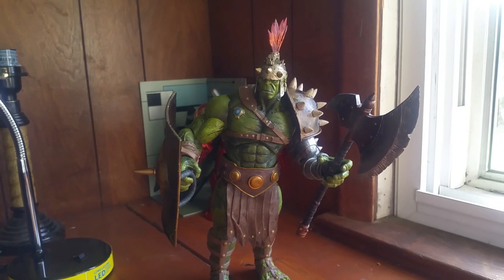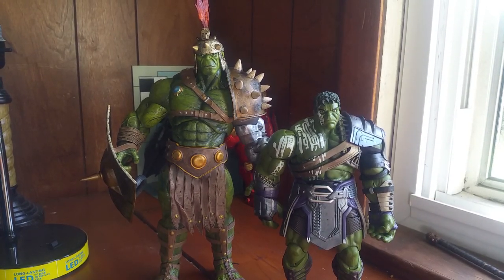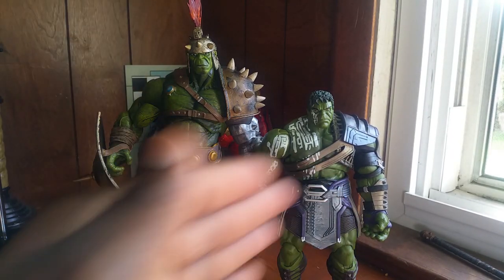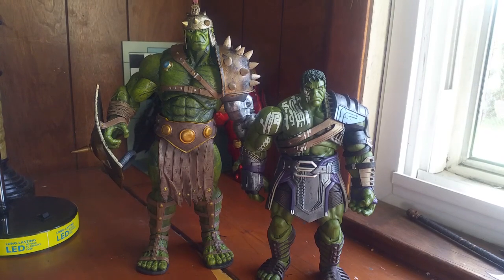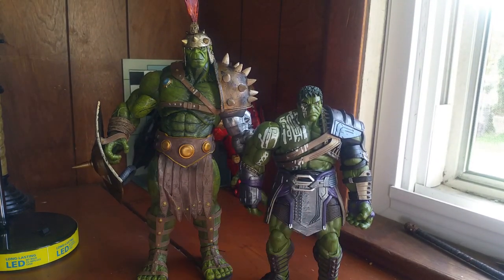Now for some size comparisons. Here he is with the Marvel Legends Build-a-Figure Planet Hulk. I don't think I really need to say much — I think the video speaks for itself. Better articulation on the Legends but less detail; the Select has better detail but smaller in articulation. For someone starting to work on stop motion videos, the Legends figure could be a little easier to work with.